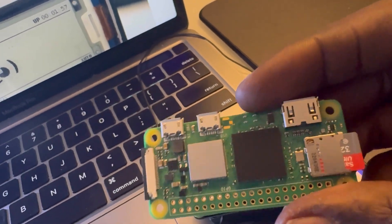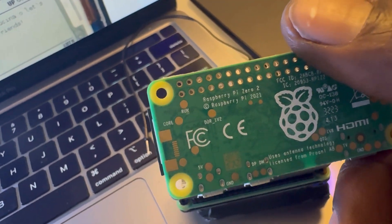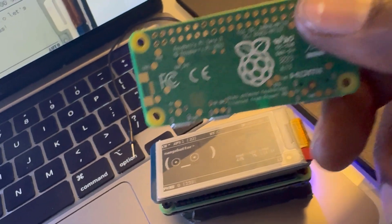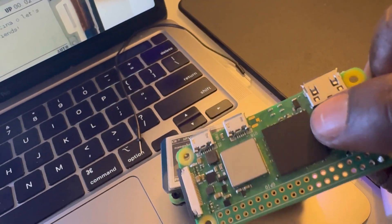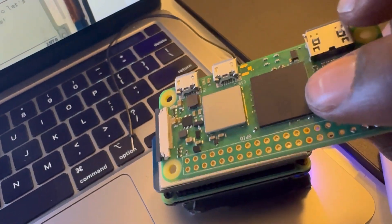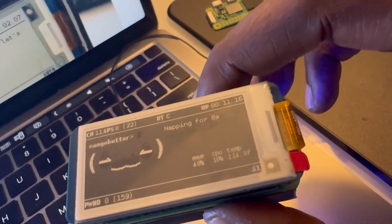If you're not familiar, this is what a Raspberry Pi Zero Two looks like. You should get the Two, which is much faster — no one should really use the first one unless they have one laying around. This has 4 gigabytes of RAM, which is more than enough for what you need. On top we have the Waveshare 2.13-inch e-ink screen.